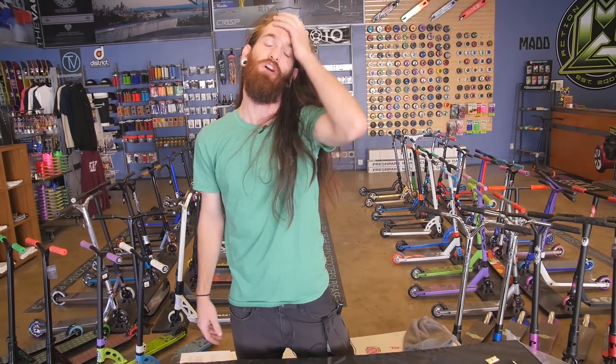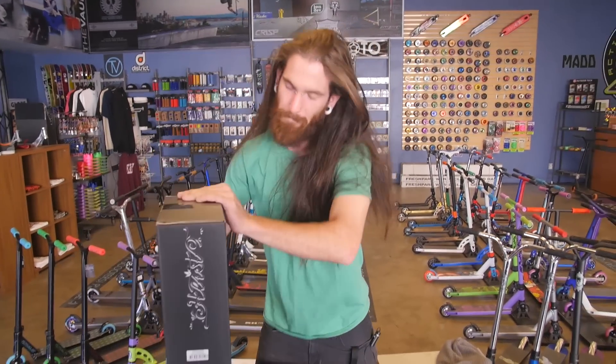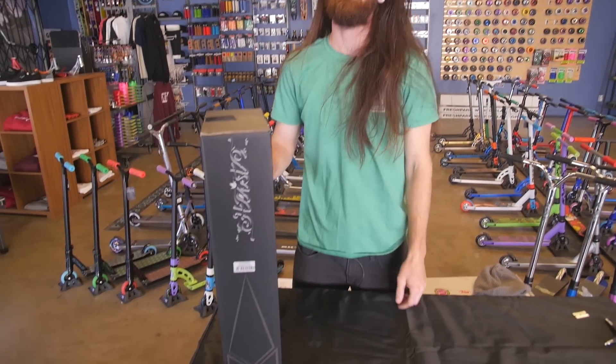Welcome to the VaultProScooters.com YouTube channel. Thanks for subscribing, because we know you already have. Right now you're about to watch another unboxing for the long-awaited 2016 King of Spades line. This time we're gonna be unboxing the Heist. So let's dive right into it.